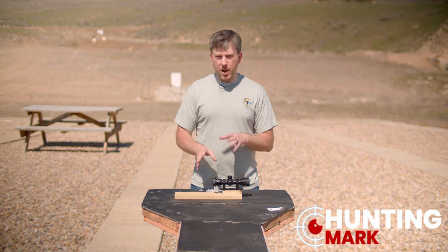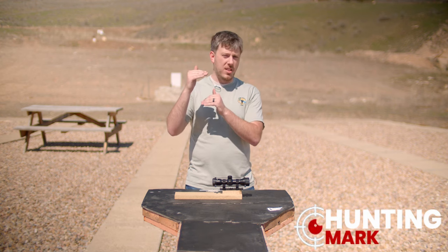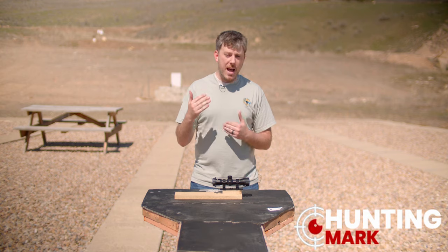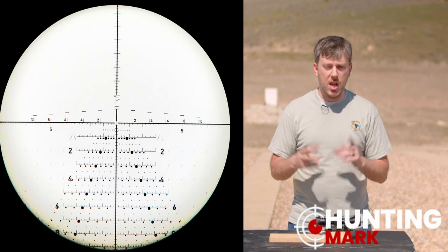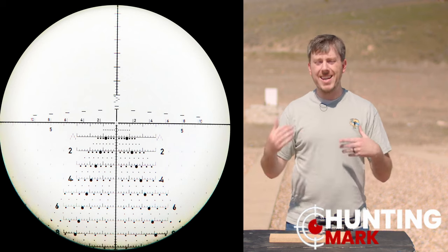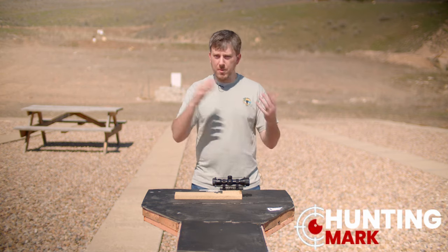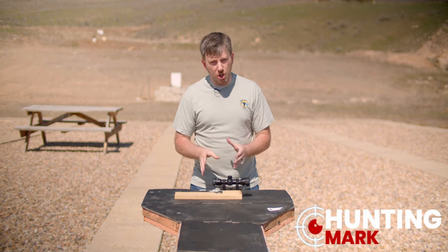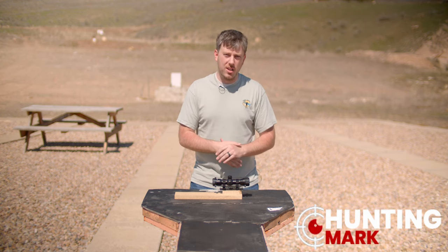Perfectly reputable scopes that are fantastic and true mill from center to center of the dot might have dots that are only 0.1 mil in diameter, or they might have sub hash marks halfway in between each of the dots. You might have a mil dot reticle that also has a Christmas tree that you can use to more easily do combination elevation and windage holds. What really matters is that you get used to your scope. You practice with your scope and your reticle so you know how it behaves and where you need to go with it.